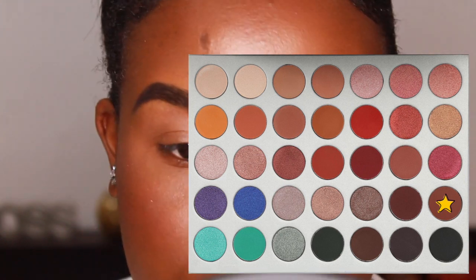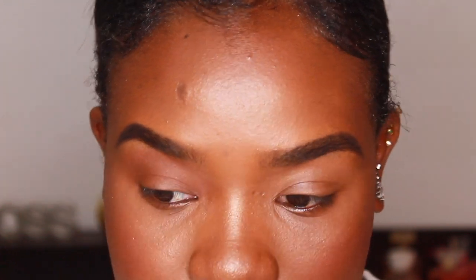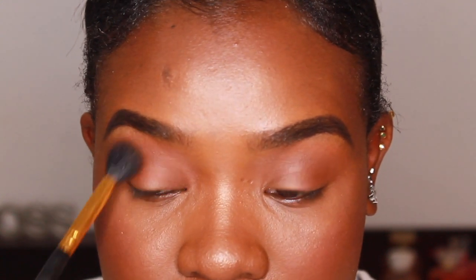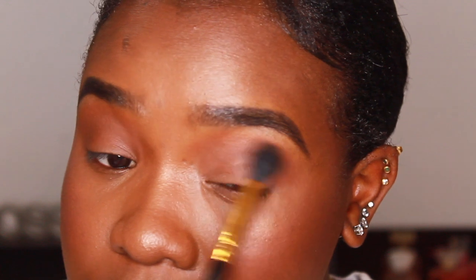I'm going into the shade Mocha first on this fluffy BH Cosmetics 101 brush, and I'm just rubbing that all over my eyelid, focusing on the higher points. Think of the transition color as your base color — you always want to start with a transition shade to make blending easier for yourself. There's just a little bit of color, and that's okay.